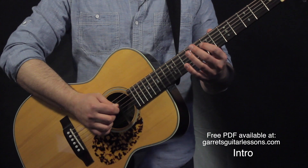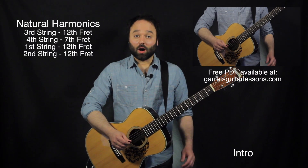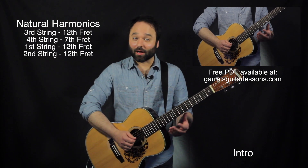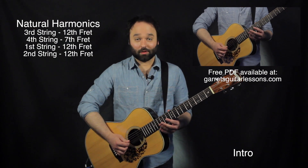Let's get going with the intro. This is going to be natural harmonics on the 12th fret on the 3rd string, 7th fret on the 4th string, 12th fret then on the 1st and 2nd string. And that's it.